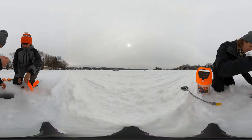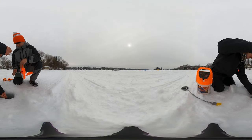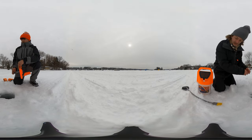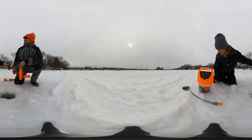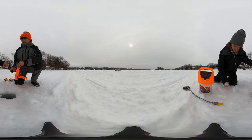Right there? Yeah, it's not very deep. You have a button on here? No. I had twist ties — you got a twist tie? Yep. Dude, I just lost it.